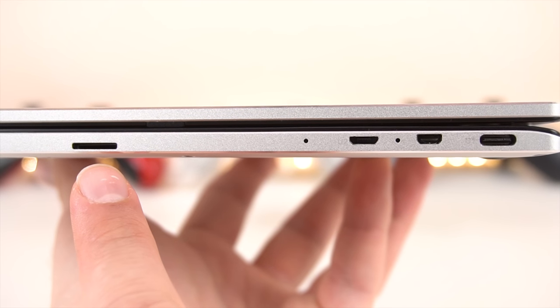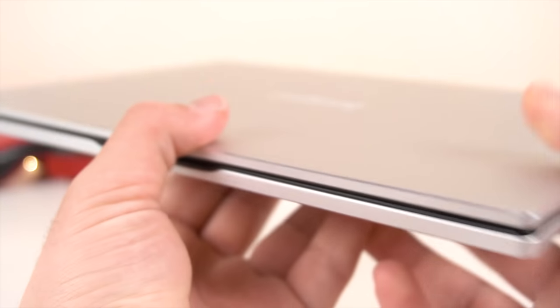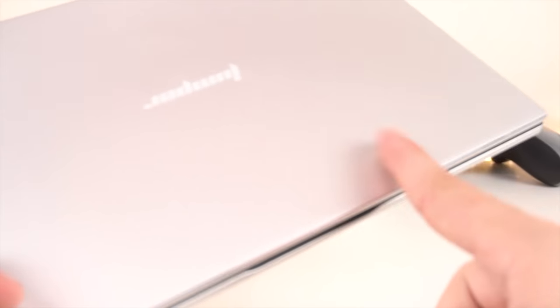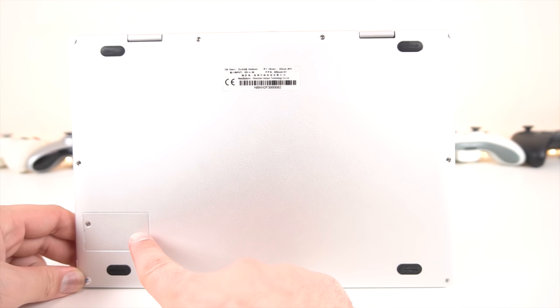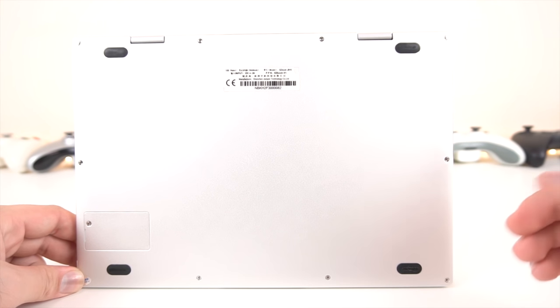On the right side we also have the right side microphone, as well as the micro SD card slot. On the front side, we've got stereo speakers, which actually sound pretty decent. And on the back side, we've got four rubber feet and an expansion slot right over here, which is currently occupied by the SSD.